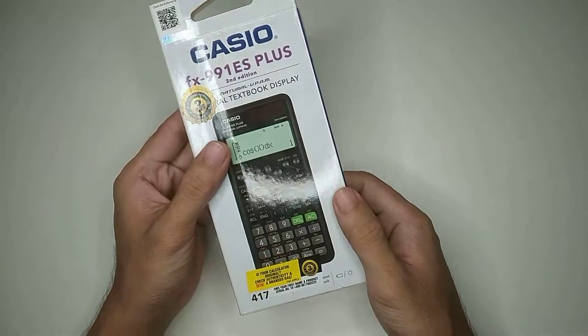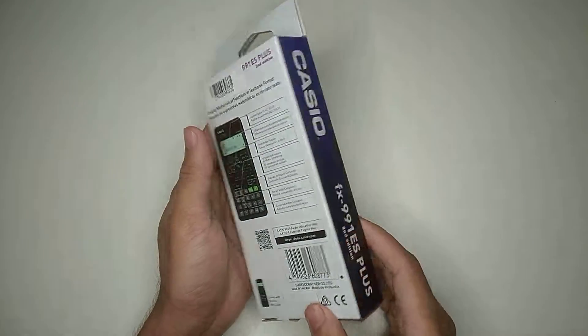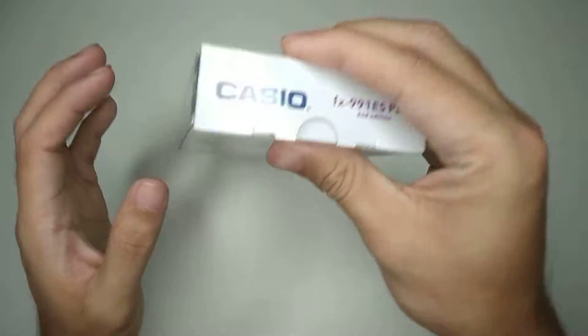Here you can see this is the box and it's made in Thailand. Here you can see FX-991ES Plus second edition. So let's unbox.